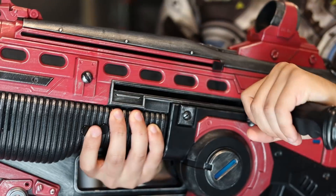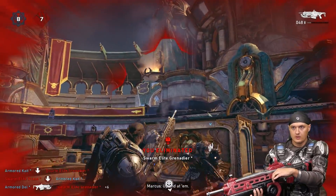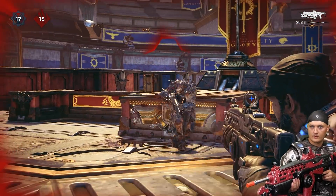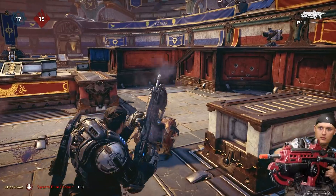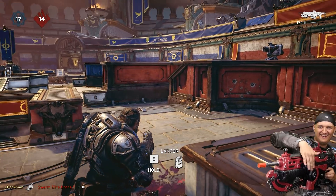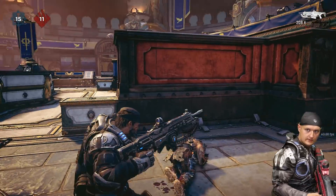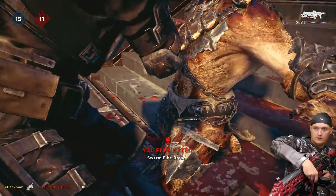Finally, to activate the chainsaw, you simply pull the lever on the Lancer just like in the game. This is by far my favorite feature of the controller and it puts a smile on my face every time I successfully land a Lancer kill. I'm not going to say this project is perfect — I have had some misfires since the chainsaw uses the exact same button as reload. Instead of pressing it, you hold it to use the chainsaw, so sometimes when I push the lever too quickly, I end up accidentally reloading in the middle of combat.